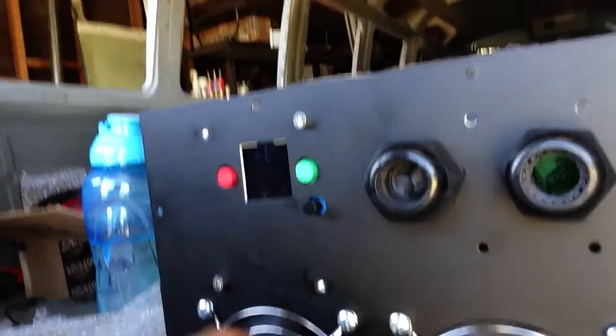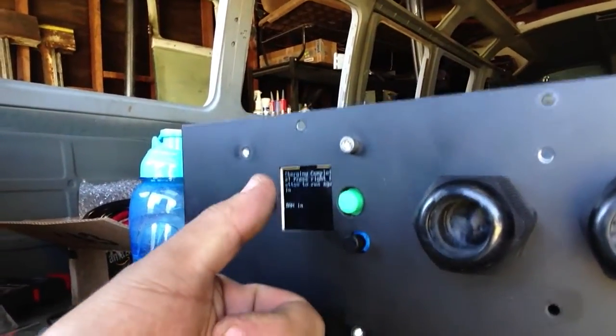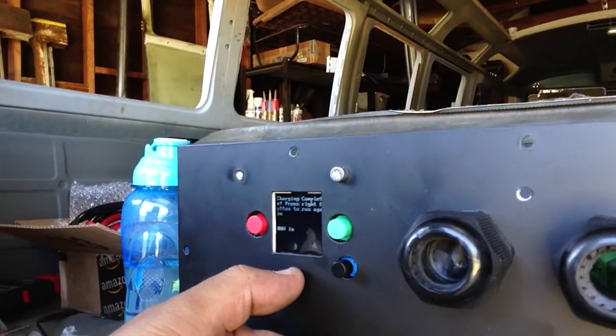I think that's probably the 1.5 kilowatt thing that it recognizes on 110. And then right away it goes into charging completed — 'Press right button to run again.' So it's not going into the charging sequence.